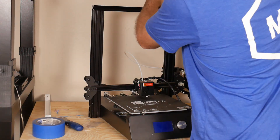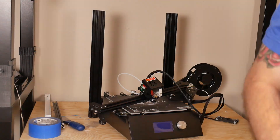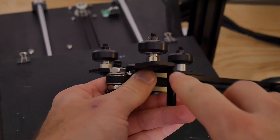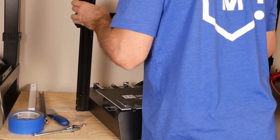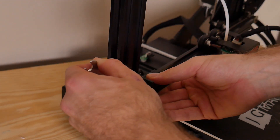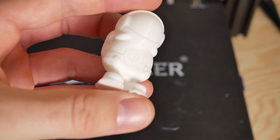What I went ahead and did was disassemble the machine, took off two of the standard washers, and replaced them with eccentric nuts — I had a pack on hand from a similar issue I'd dealt with before. I reinstalled them, put it back together, tightened them up, and reprinted both the Benchy and the tiny MatterHackers fill test print. Behold — the artifact that was repeatable on all previous prints was completely gone.